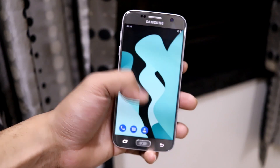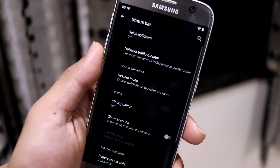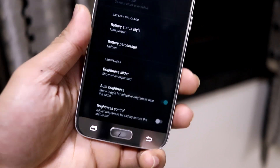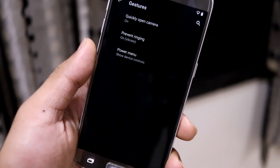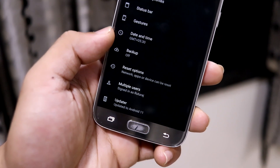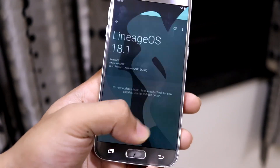To change status bar items there is a separate tab with options for quick pulldown, network tracking monitor, system icons, clock position, battery style, and brightness slider. Under gestures there is quickly-open-camera, the power menu, and prevent ringing — that covers the main Lineage OS features.